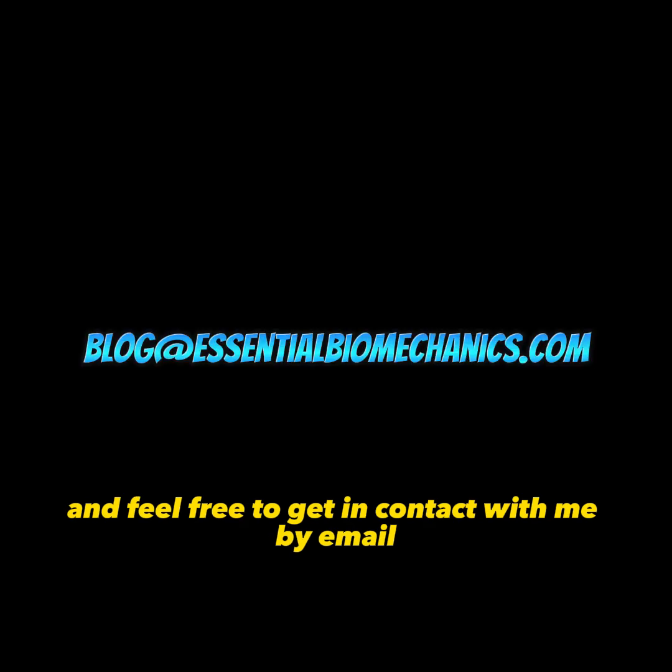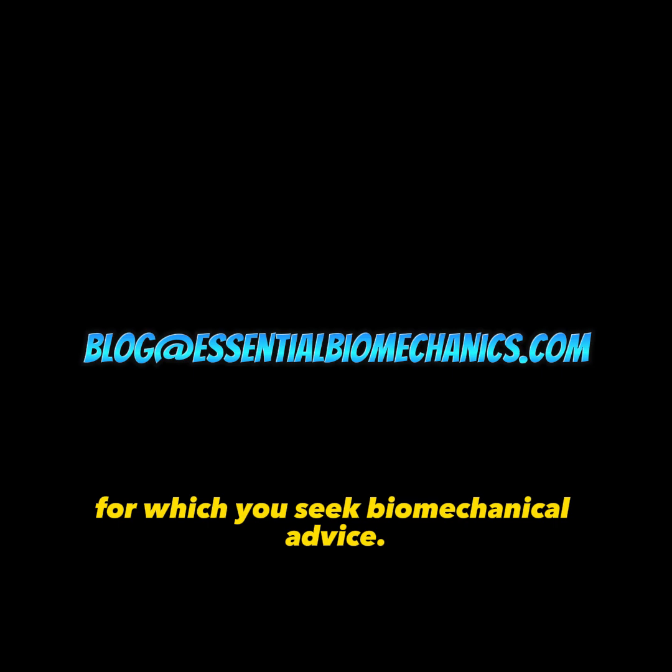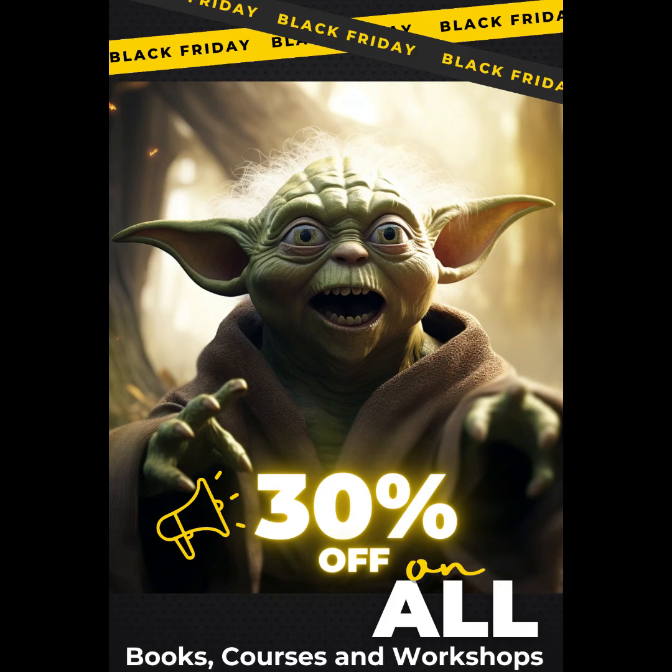I hope you have found these tips helpful. Best of luck to Dr. Elcid. Feel free to get in contact with me by email or by direct message, and send your clinical pictures of your case for which you seek biomechanical advice. See you later, my friends, and may biomechanics always be with you.